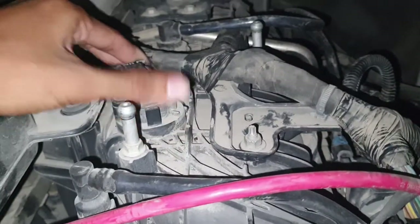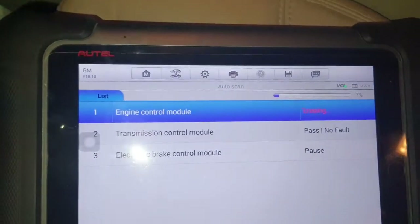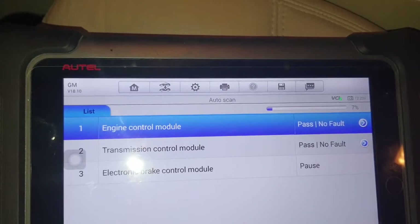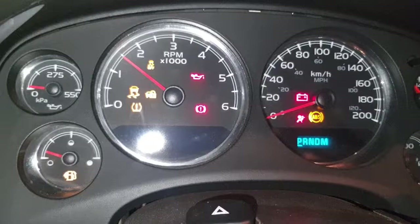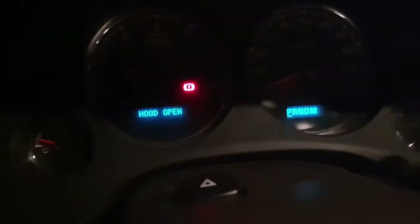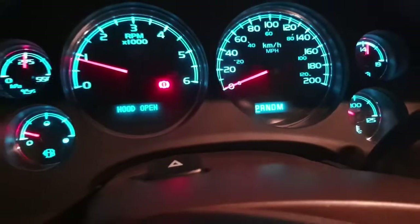I fixed it a while back, then I reset and start the car. There is no check engine light — nothing. Everything is okay. Thank you.